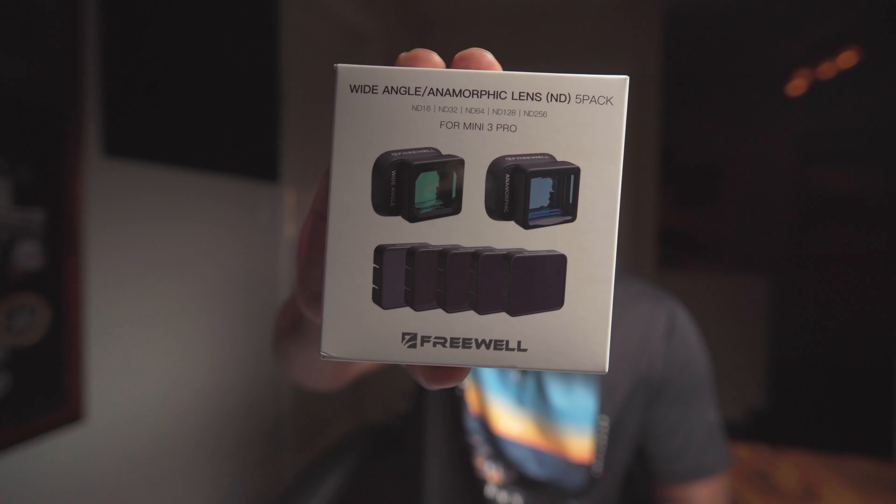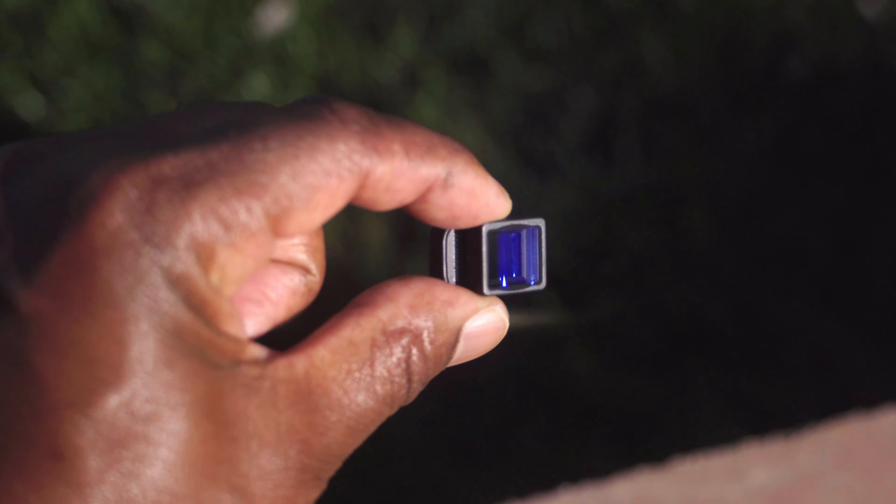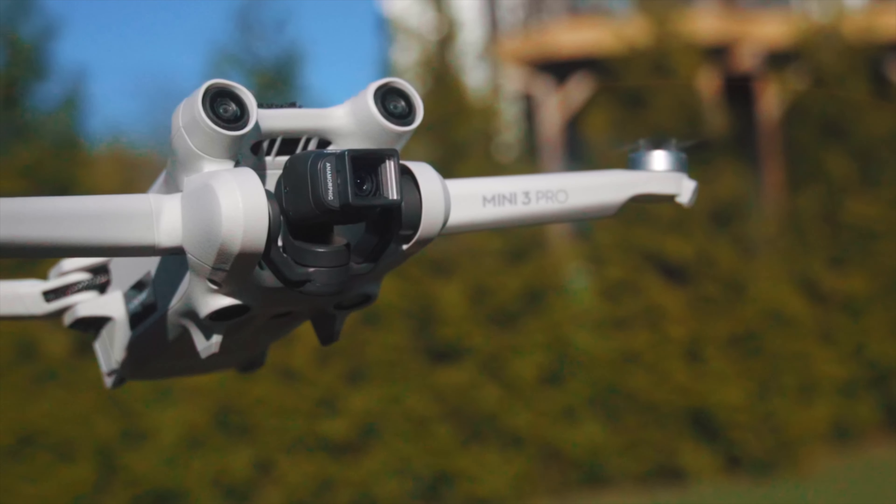Alright, so in today's video we're going to be talking about anamorphic and wide-angle lenses for your DJI Mini 3 Pro. What are they? How do you use them? And can these actually give you a cinematic feel to your footage? Here's some footage I was able to capture and we'll get right into it.